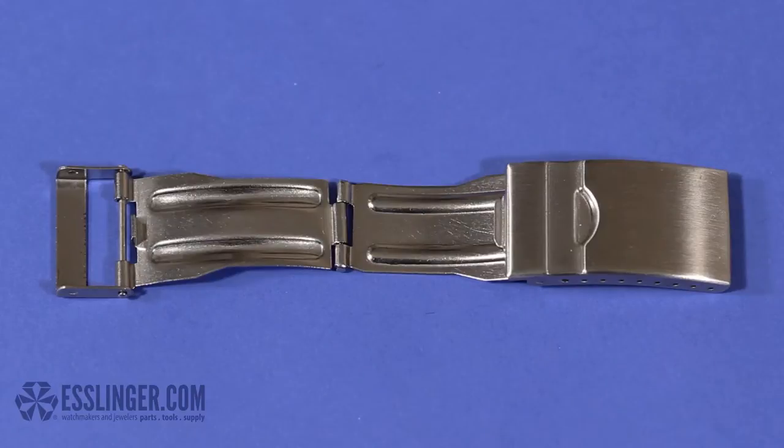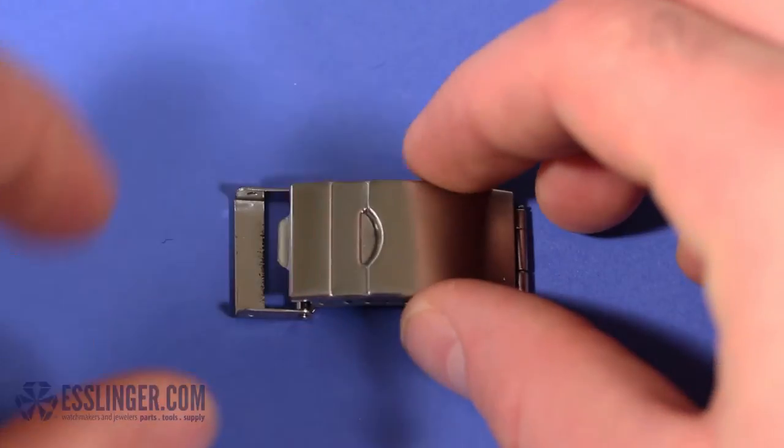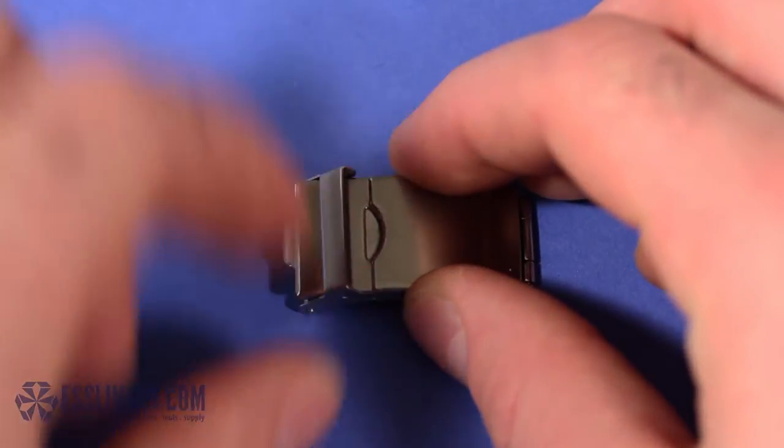How do you know if your watch clasp is a tri-fold clasp? When the clasp is open, there will be three metal plates and two joints. When it is closed, the two lower plates will fold under the clasp that matches the watch band style. The security latch will have a metal tongue that locks over the top of the clasp when it is closed.